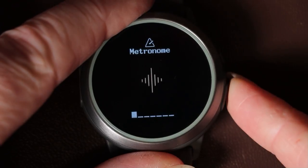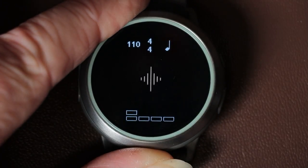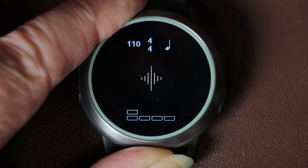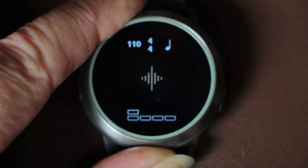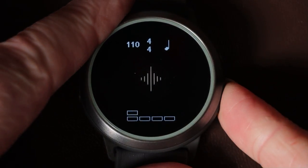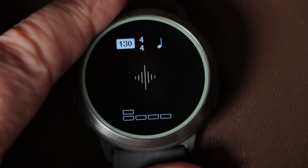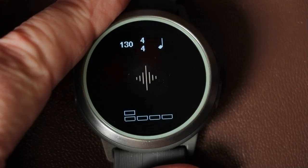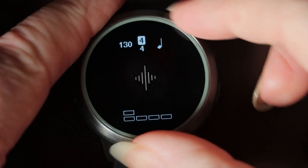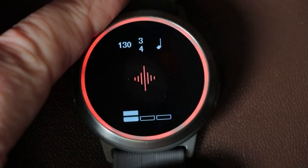To use the metronome, press the big button to enter the app and double-tap the logo in the middle of the screen to start it; double-tap again to stop. To change settings, press the big button and it highlights the different fields. For example, I can take the tempo up to 130 BPM by highlighting the beats-per-minute field and using the control wheel. To set three-four time, I simply select the time signature and turn the control wheel down to three.